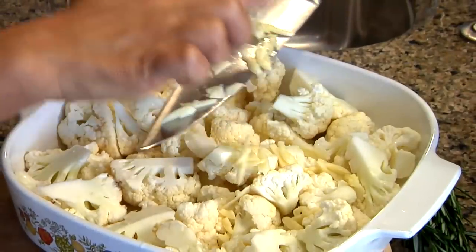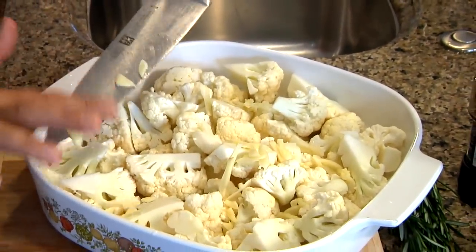So I'm just going to get my garlic in here, spread it around. I'm going to toss this as soon as I add my olive oil to it.